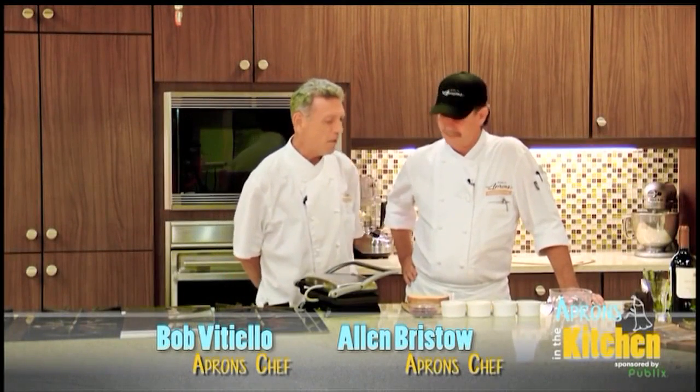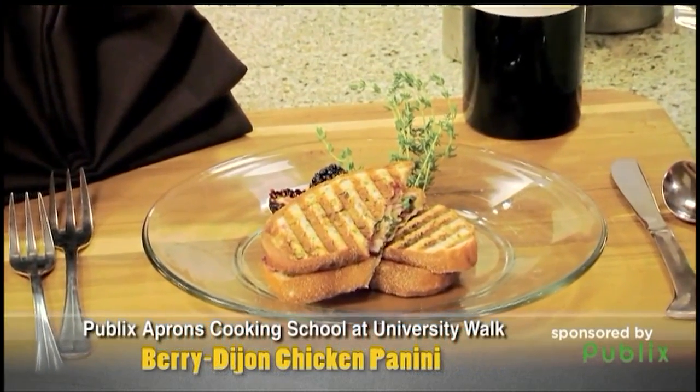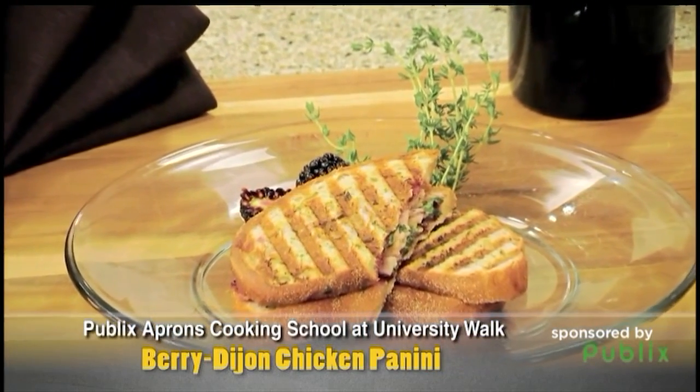Hi, I'm Chef Bob Vitello and this is Chef Alan Bristow. What are you making for us today buddy? Well, we've got a really beautiful little panini sandwich that we're making. It's got a blackberry compote with it, Bob, which is really nice.